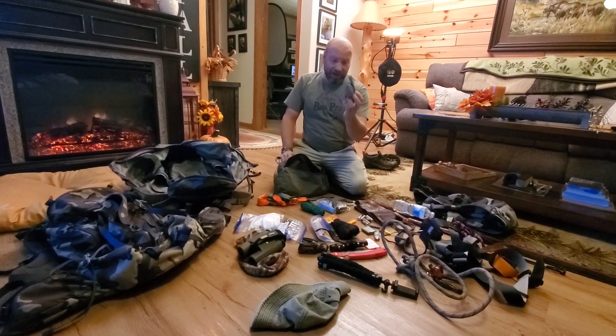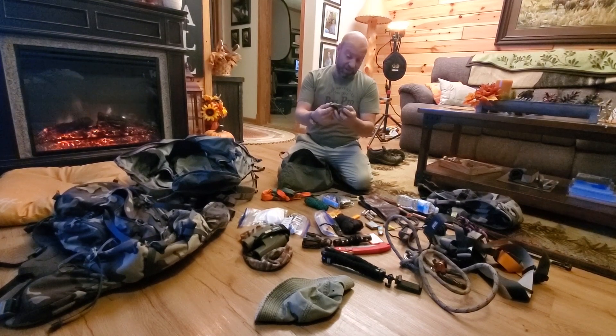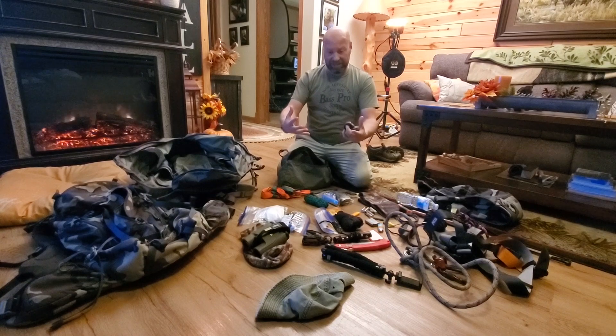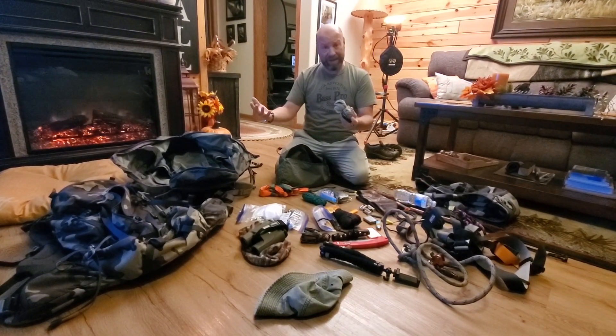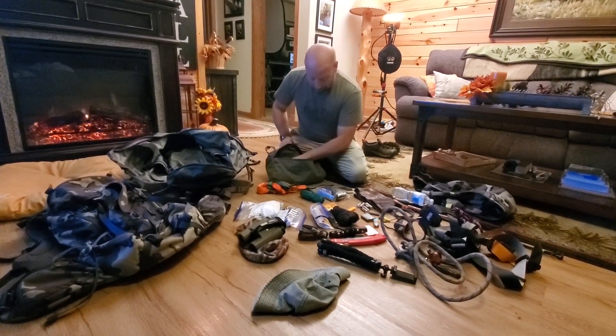My seat — I'm putting this in there, I always carry this. It's a rain guard. I put this over my seat at my tree stand when it's raining, that way my seat is dry once it stops raining, rather than being soaked for the next two days with wet foam. So that goes in there.